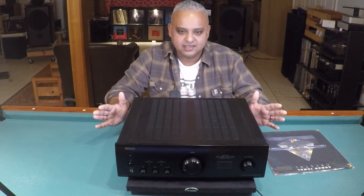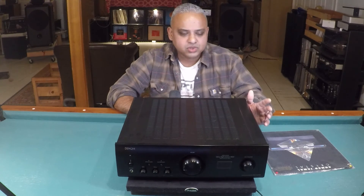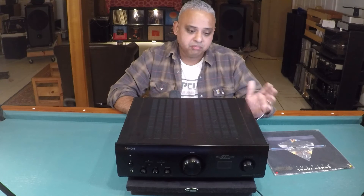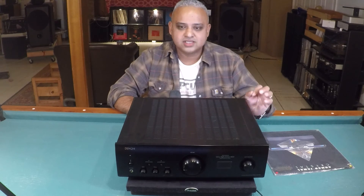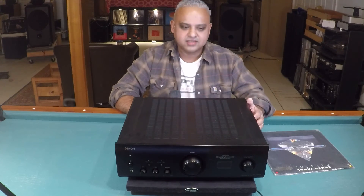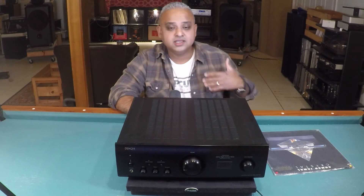To conclude: this is a warm yet punchy and dynamic sounding amp. It will suit those searching for a relaxed, laid-back sound who also don't want to sacrifice too much detail. The built-in MM and MC phono stage is sweet sounding — punchy in the bass, warm mids, sweet highs, and a very respectable moving coil performance. If there is a criticism — and you guessed it, I already mentioned it — I wish there was a little less warmth in the mid-bass region to allow more detail to come through.